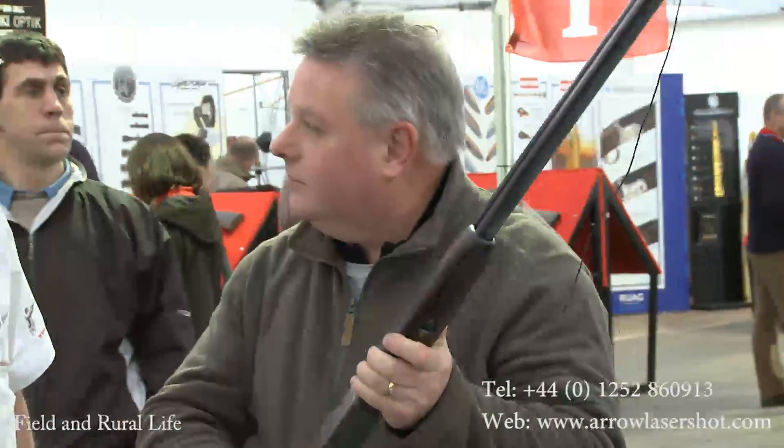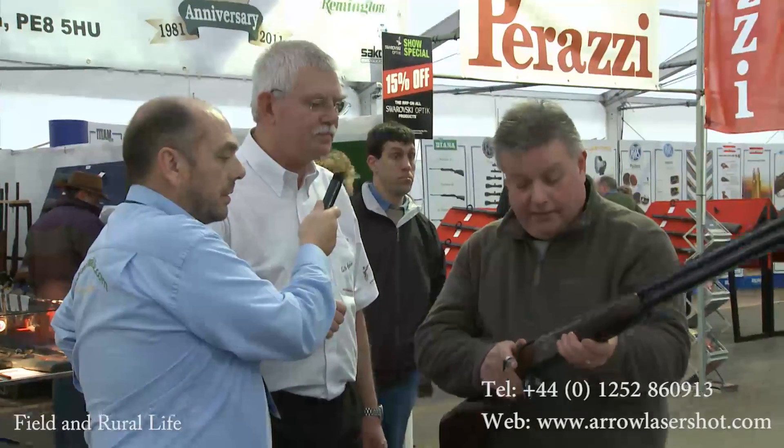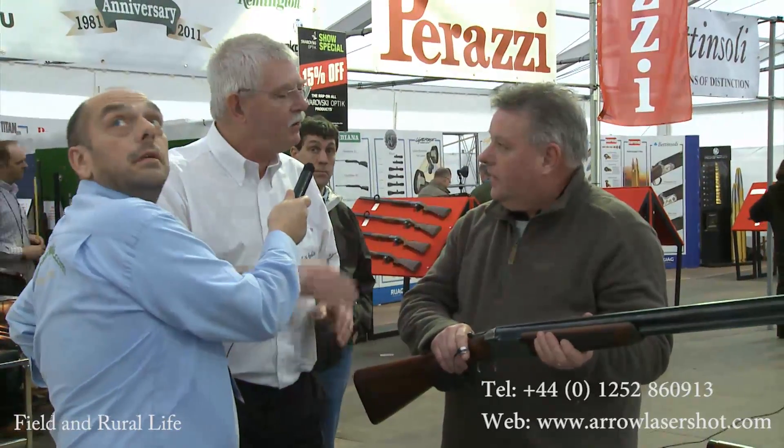I can see from that the stock is probably about right — maybe a little bit long — but the comb is too low; that is the problem. Build that comb up and you'll be able to shoot with that gun. The gun should be fitted to you; you never fit yourself to the gun. By knowing it's too low, we can start building up that comb and making sure you get a good gun fit rather than the other way around.